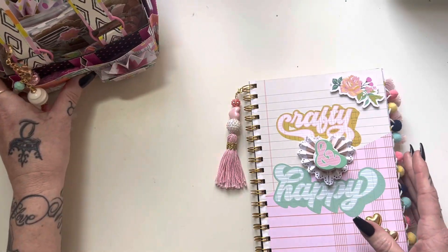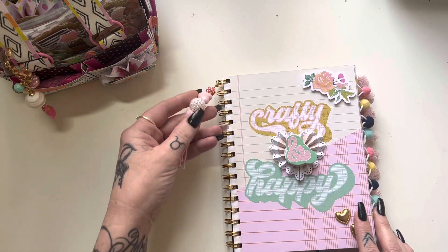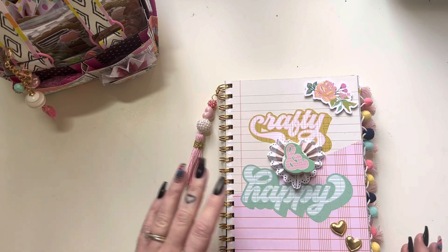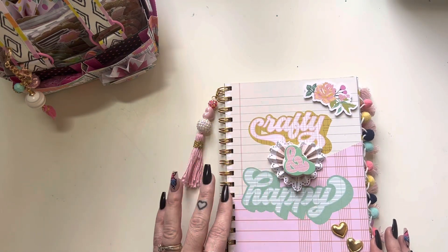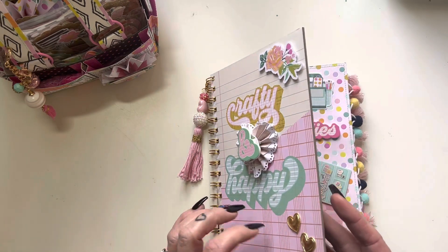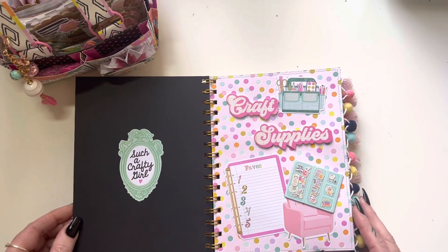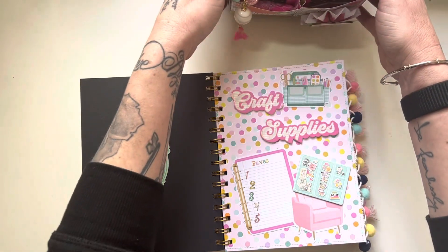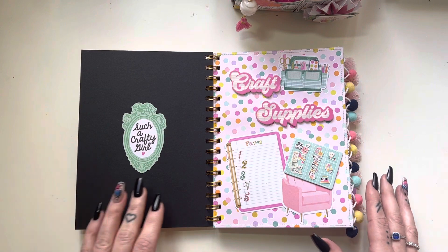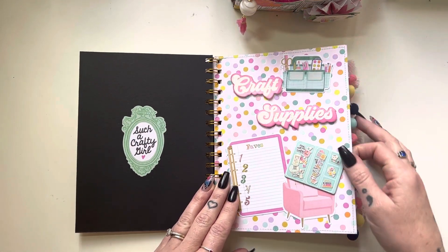I'll do a quick flip through of the junk journal first. I've binded it all up and popped on this cute little tassel that I got from Cheryl some time ago - the colors worked perfectly with this journal. I popped a little heart rosette on the top. It says 'crafty and happy' with a couple of little decorative bits on the front. The cover is thick board. On the front I've put craft supplies and you've got your craft tote and little bits and pieces.